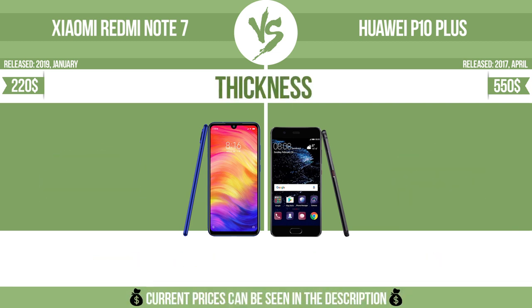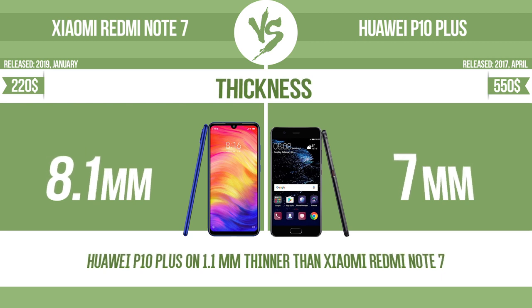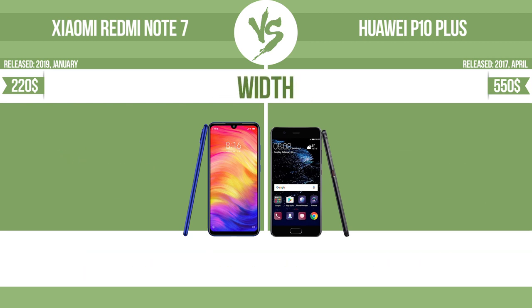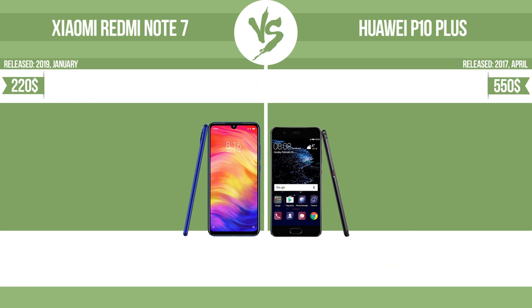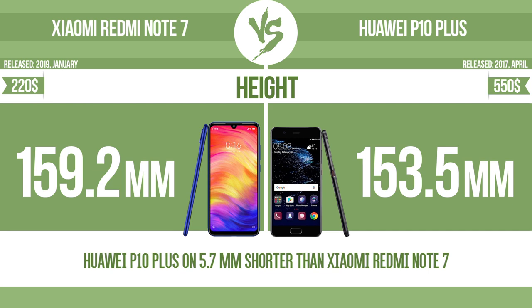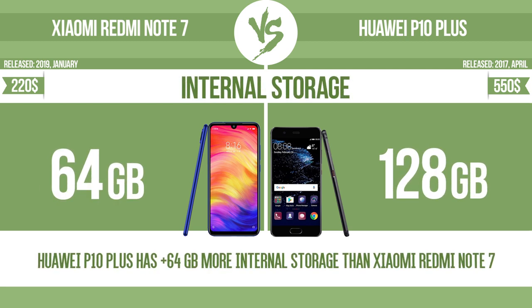Weight. Thickness. Width. Height. Internal storage.